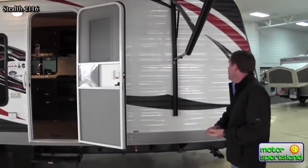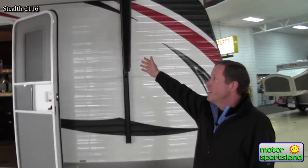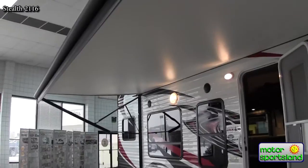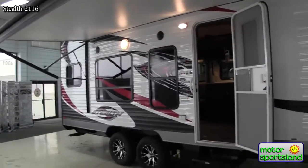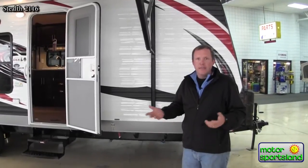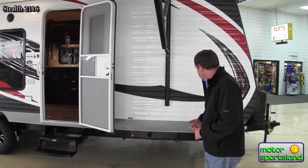I'm going to start off outside here. We've got a power awning which you can see is out right now. Just a push of a button takes that in and out, so it's real easy to use. There's no question when you get to the campsite whether you're going to put the awning out — you're going to put it out. It's easy enough that it's not even a point of conversation.